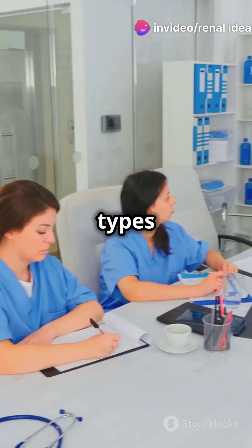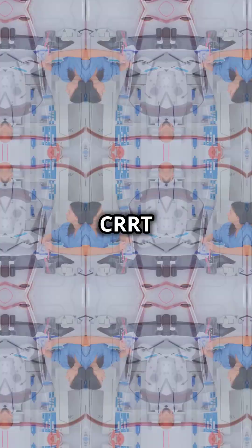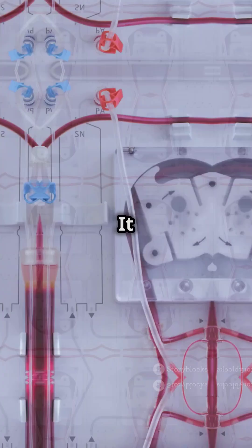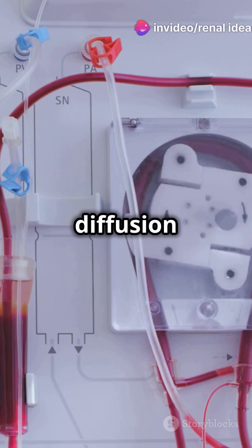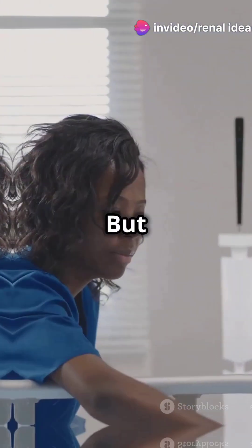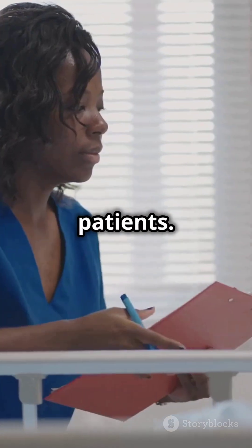There are four main types of CRRT. First, Continuous Hemodialysis, or CHD. It uses both convection and diffusion to remove waste and fluid efficiently. But watch out — it's not the best for unstable patients.